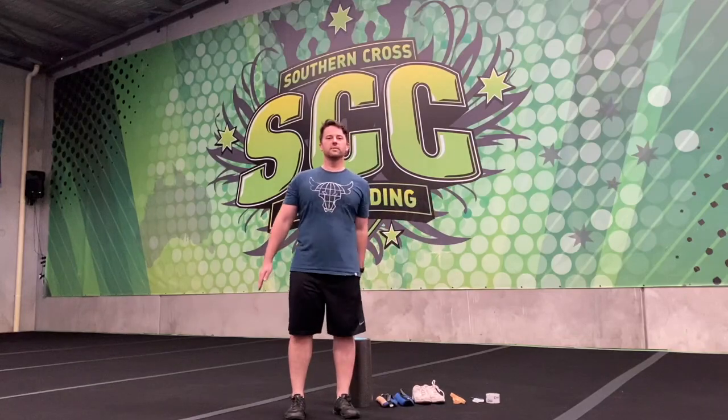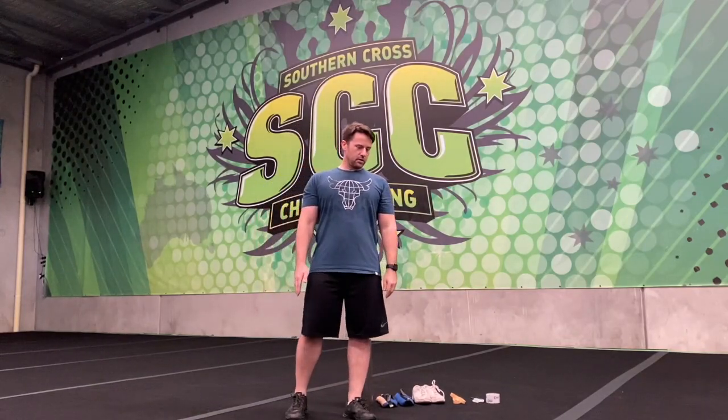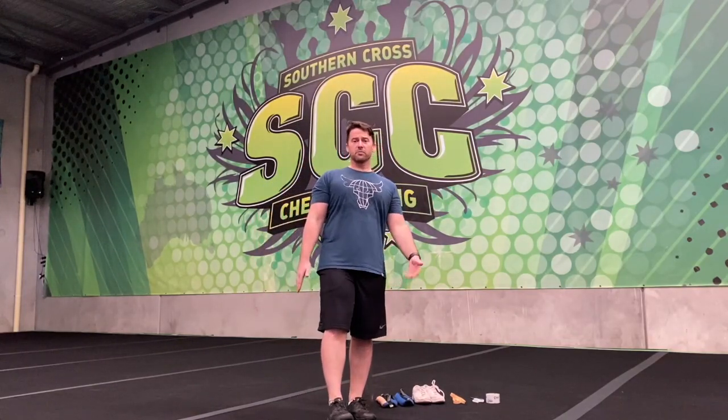Hey guys, my name is Eddie. Right now we can't get into the gyms, and I'm sure some of you guys are really hanging for some kind of stunt fix, so I just thought I'd show you a really quick kind of fly up fake stunt setup.